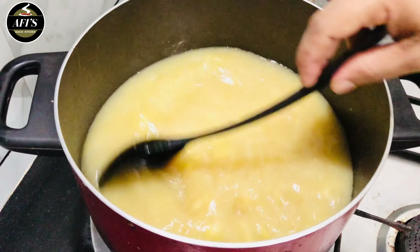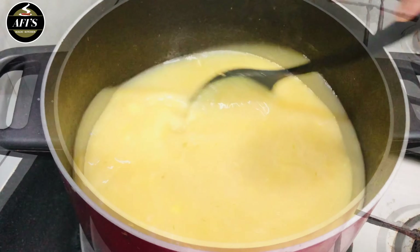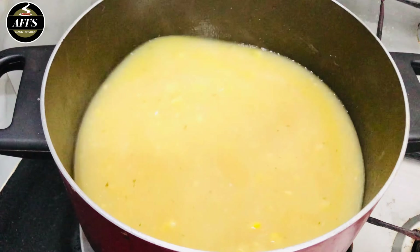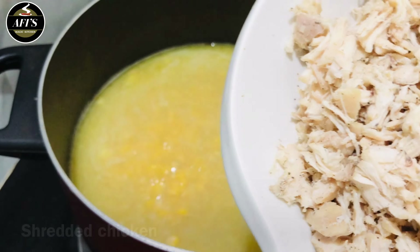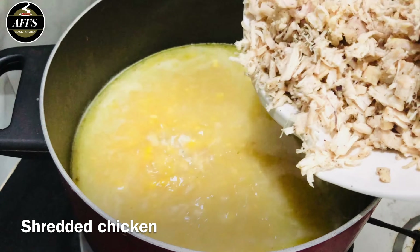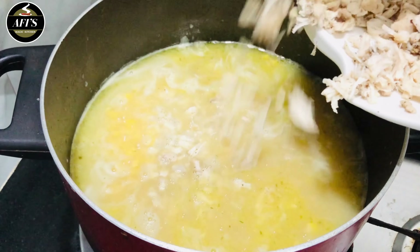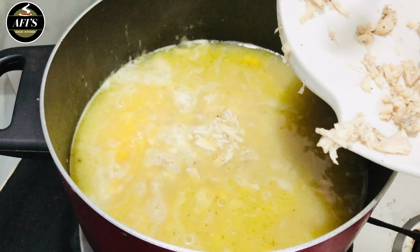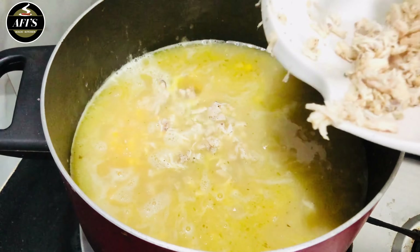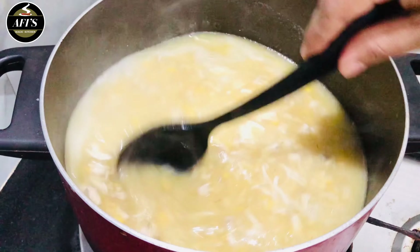We will mix it in nicely. At this time we will mix in the chicken. You should add chicken at full light. You should add chicken to it. If you want to cut it out, you will need to cut it out.